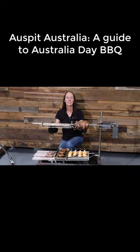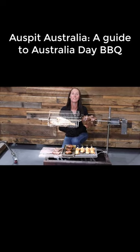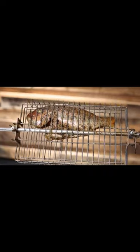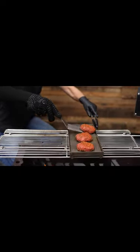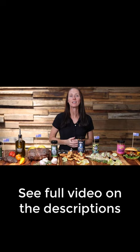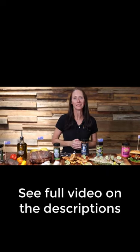So there you have it, some typical Australian barbecue classics all cooked on the little Aussie legend, the Aus Spit. We've got our deboned leg of lamb, our pinky in the basket, some beautiful Australian prawns, burgers, and our kangaroo. An all Australian barbecue using Australian-made rubs cooked on the great Aussie barbecue, the Aus Spit, the little Aussie legend.